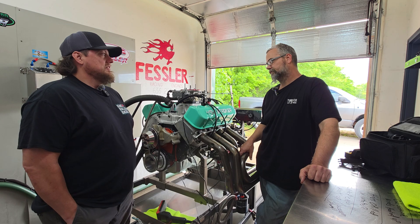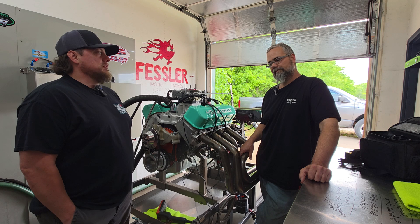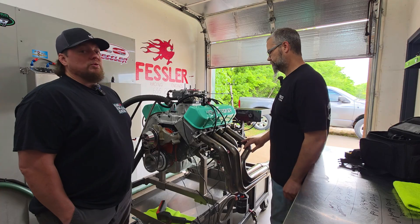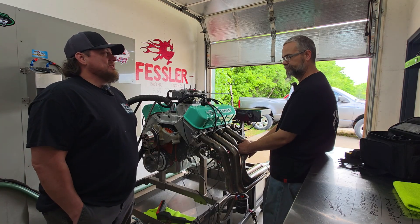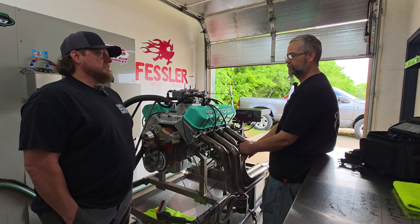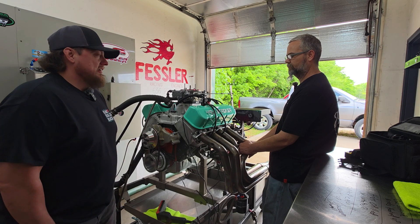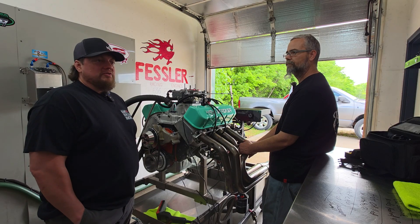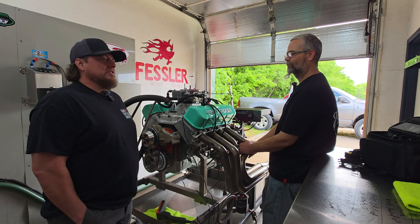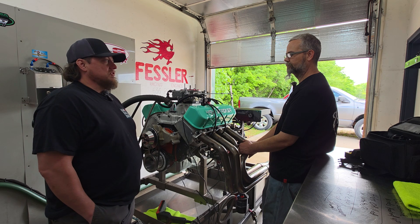Shane and I had a chance to catch up before we did the warm-up and first dyno session. I got to ask him questions like what did you come across that you didn't expect, or what do you think you're going to see. He and I have been working together almost 10 years now on different things. Many years ago he said let me just build you a 632, and I said I can't do a tall deck in my car. So I've been wanting to do a big inch short deck big block for a long time. I bought this back during the pandemic and we're going to do it here for 2025. Shane, very meticulous, put it all together for me.